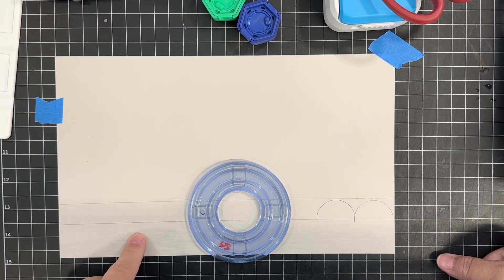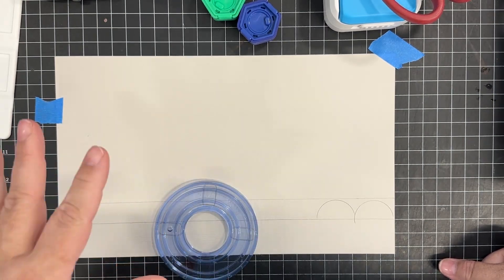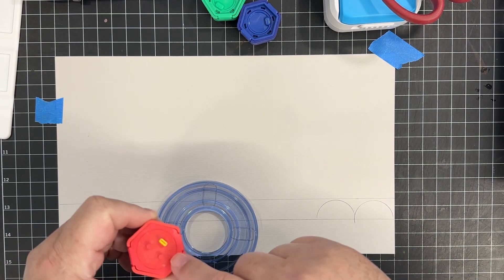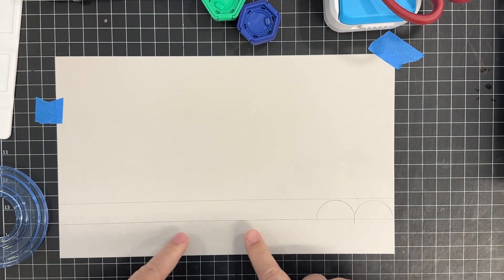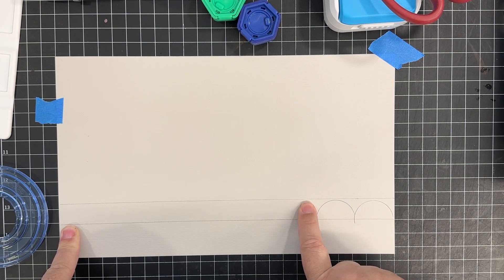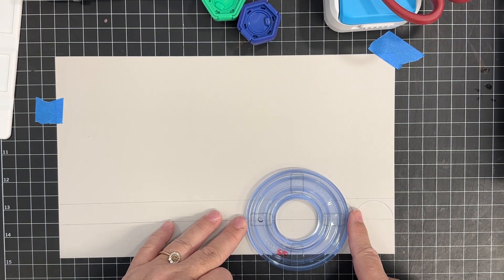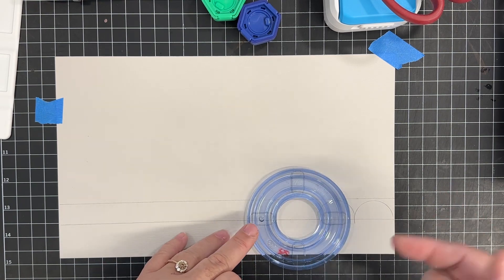I'm trying to make a scallop border with the Creative Memories circle cutter system and it is working, but it's going to take a little bit of practice and know-how to get the feel of how it works and knowing where your blade is and how it moves with the system. What I did was go ahead and tape my paper down, drew a line for the bottom of my points and a line for the top, and did the first two so I could see where my blade was in reference to where it's cutting.